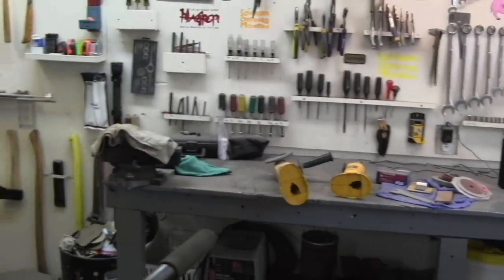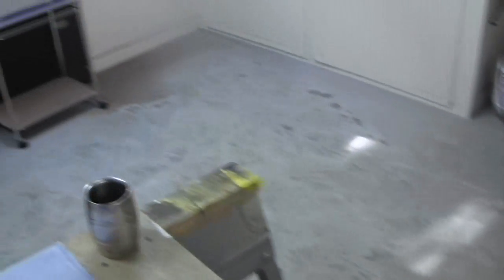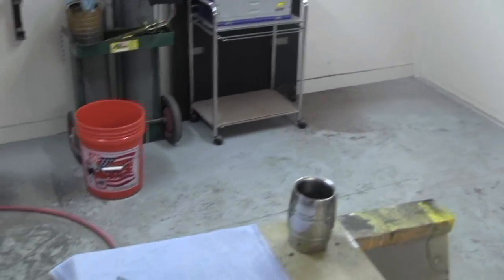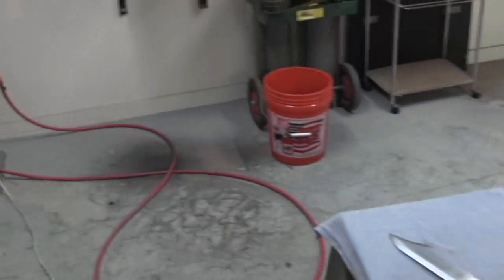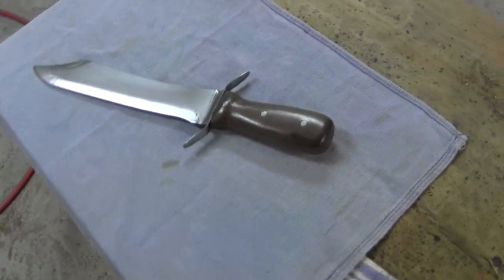Man, what a mess. But I am done with my prepper stock projects. Very soon I'm going to be cleaning up. I don't mind my shop getting dirty, but when I'm done with the project, I've got to clean up. Alright, here we go.